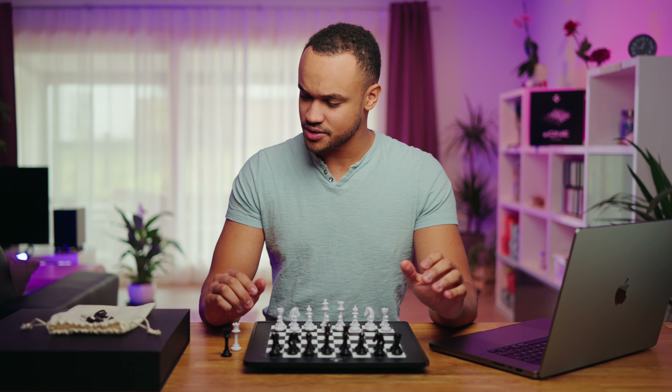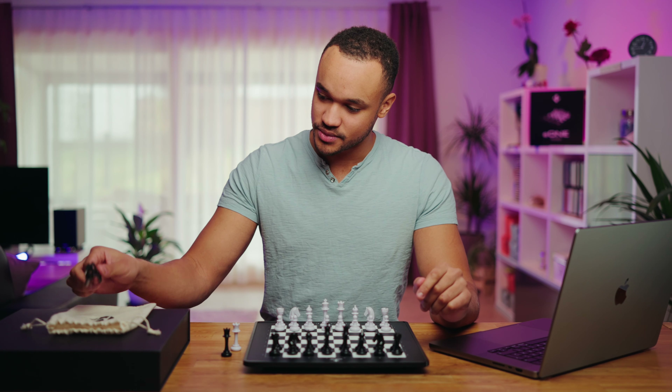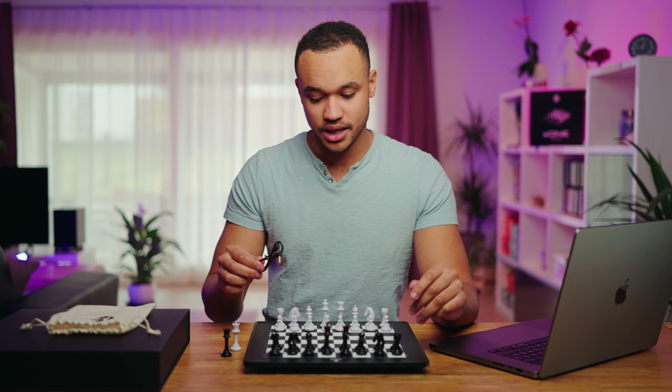That means you only need this board and your smartphone and you can play online on Lichess or chess.com. Also in the box you have a USB cable which you can use to charge the board, and also to have a wired connection between the board and the device you choose.